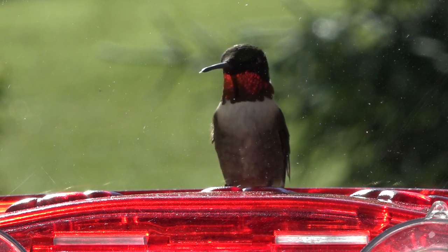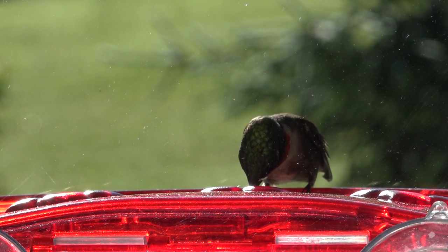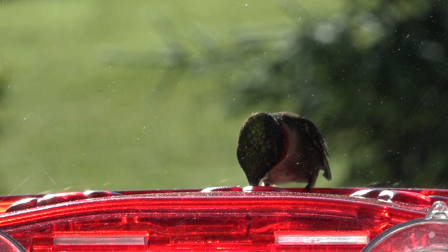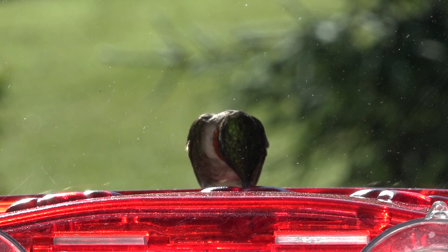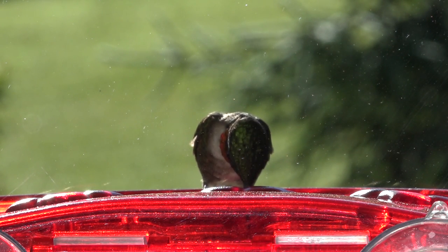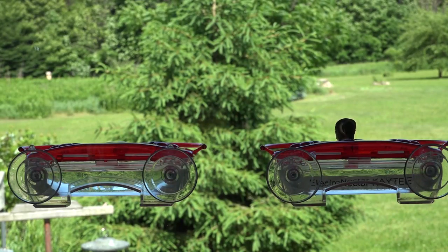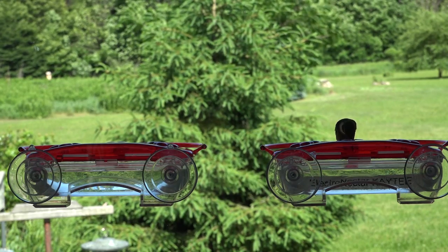This is a male ruby-throated hummingbird and he is on the one that has the KT premix Electro Nectar. Whether the birds can tell by taste if they have nutritional needs not being met by regular sugar water, I don't know. Primarily, sugar water for hummingbirds is an energy source — just as it is for honeybees. They consume a lot of energy as they fly around and they also eat a bunch of bugs.